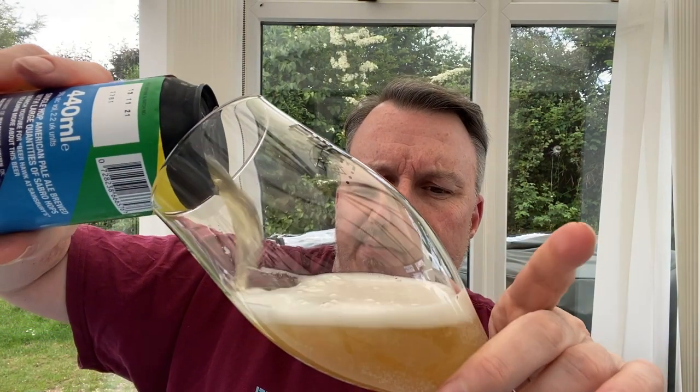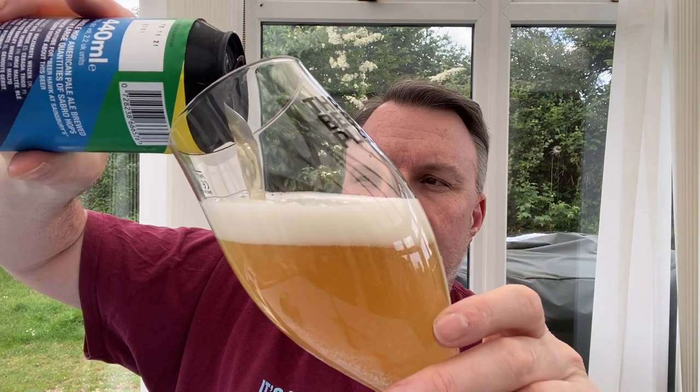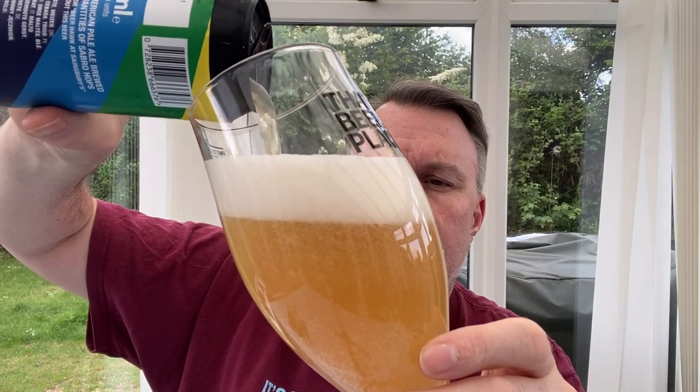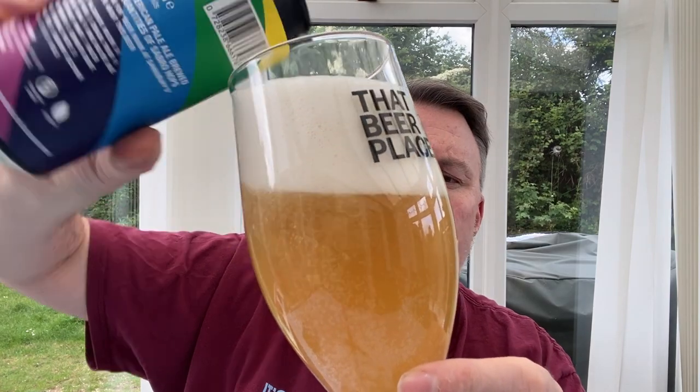But this is an American pale, which makes me think it's very light and very New England-esque. Obviously it's a pale as opposed to an IPA, so it's going to be lighter. That may actually work in its favour.